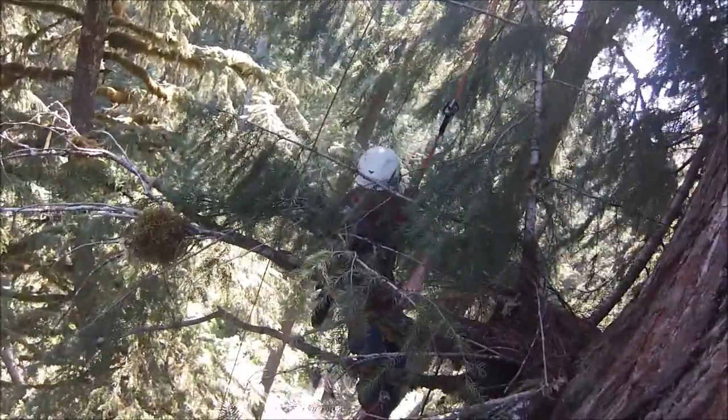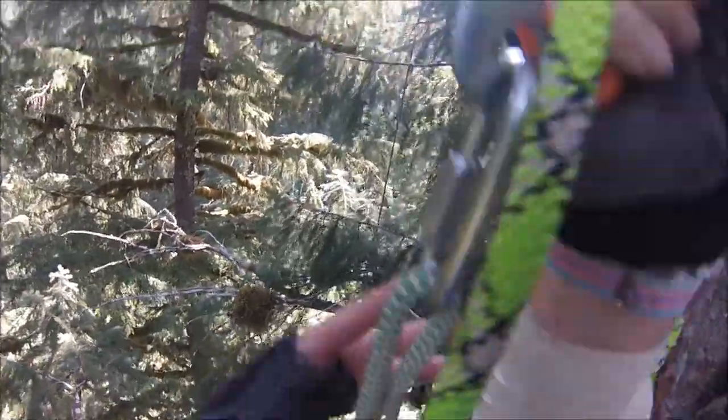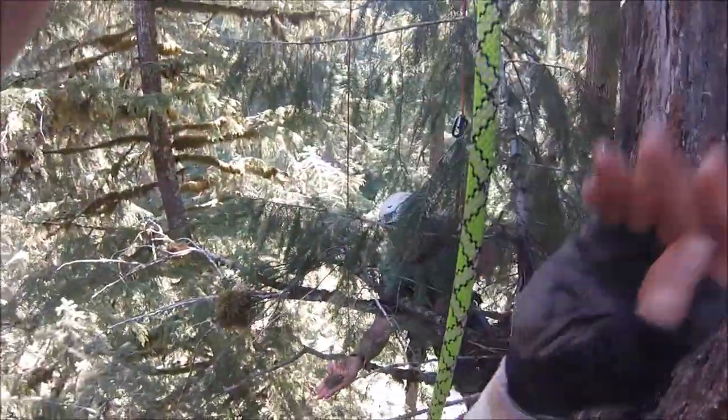Okay, there we go — tree bowl nest. You see the fecal pellets? You see these little white tanned twigs right by my thumb? There's a bunch of them. Those are debarked twigs.